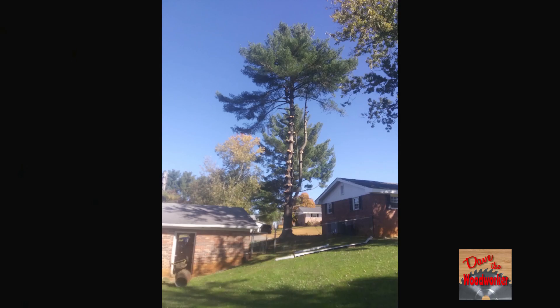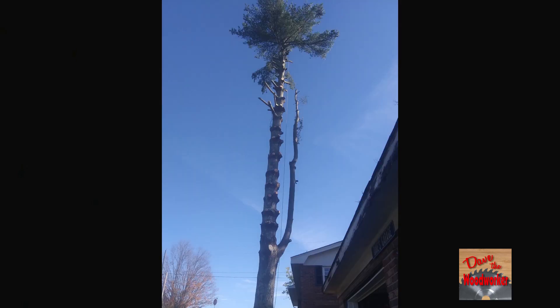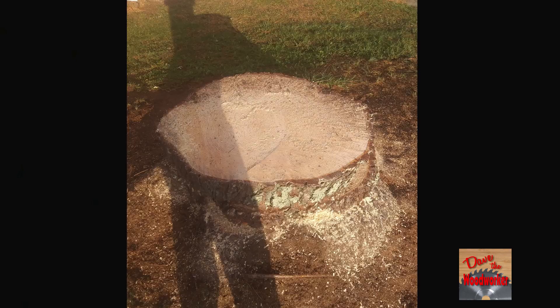Hi guys, Dave's here. Last year I had this big pine tree cut down — it was over 60 foot tall. Well, today we're going to burn the pine tree stump.